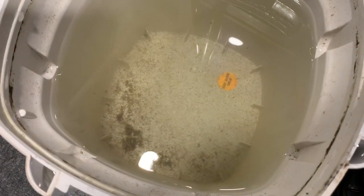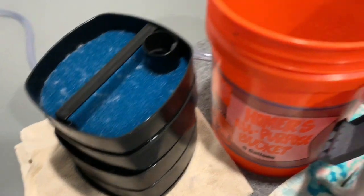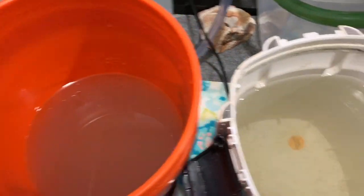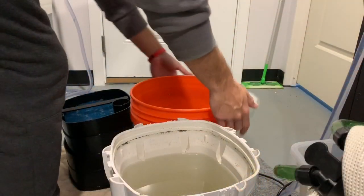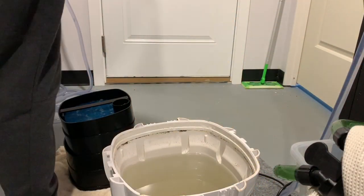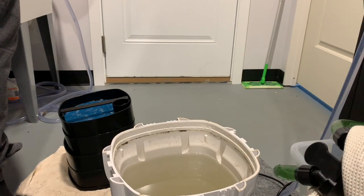Before throwing the media and trays back in, I always check the main basket of the canister for any leftover detritus — or in my case, sand. I use sand in the 125 and some of the fish are fairly large, so sand sometimes gets in there. I quickly rinse that out and get rid of all the dirty water we've just squeezed out of the mechanical and bio media, and then we're good to go.